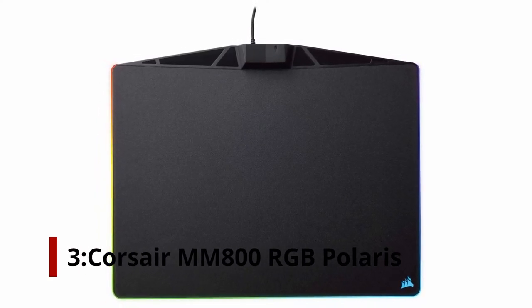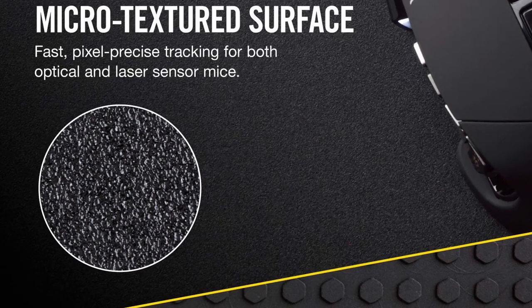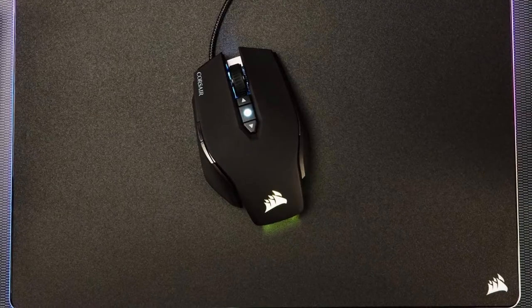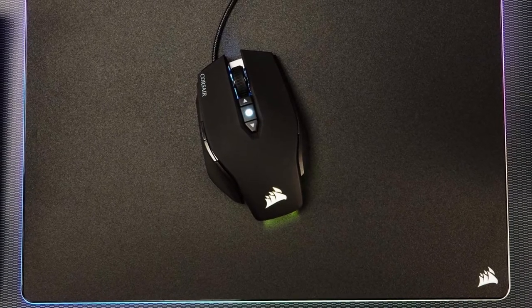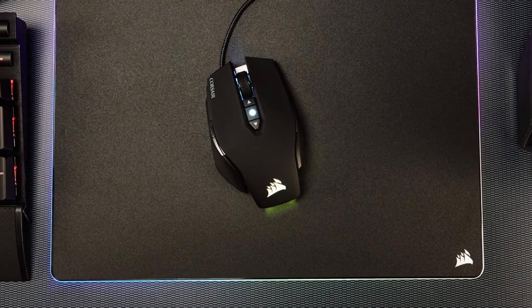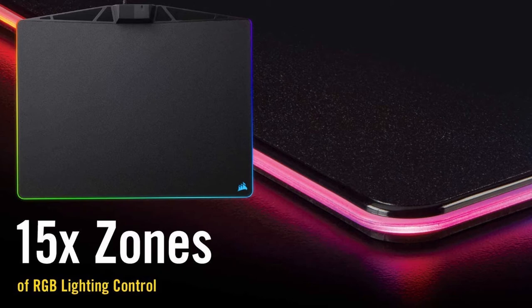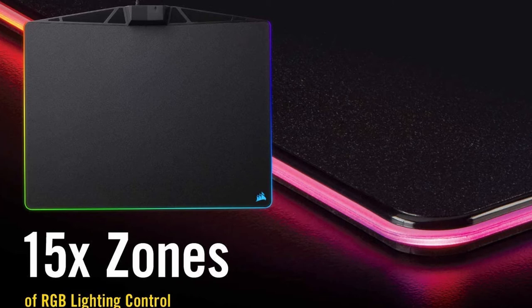Number 3: Corsair MM800 RGB Polaris. Without considering RGB, you definitely can't go out searching for the best mouse mat for gaming. All the hottest gaming peripherals boast about how they can light up your desk like a Christmas tree, and there's no difference with the Corsair MM800 RGB Polaris. The MM800 uses a low-friction finish on top of Corsair's fantastic RGB implementation, which allows fast and accurate tracking across its surface. It uses Corsair's iCUE software to synchronize its lighting with your other peripherals and even your PC, and is available in two materials: fabric and a microtexture surface.